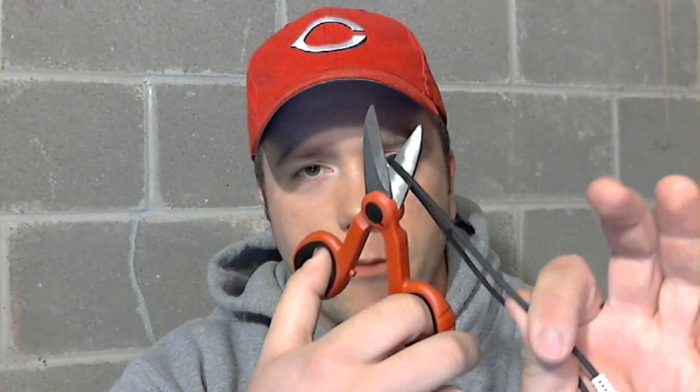Duct tape would probably work as well — actually might work better, just be a little harder to work with because it's so sticky. I'm going to destroy a perfectly good RCA cable for this video. Now you have these — what he's got — and in these you'll have two cables. What you need to do is reconnect the two cables without accidentally touching them together.